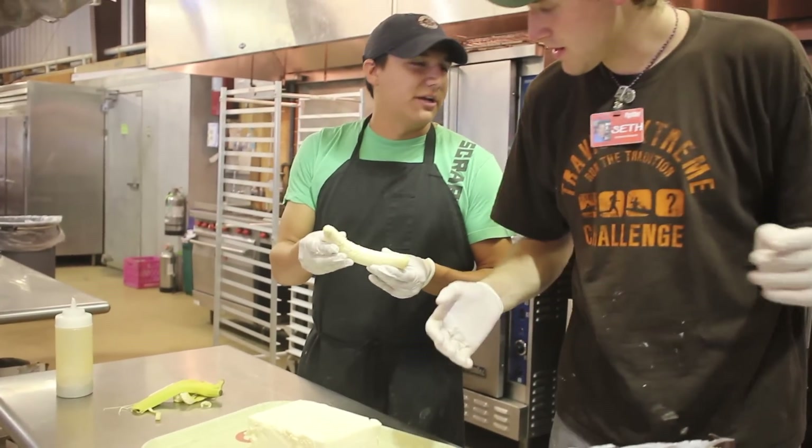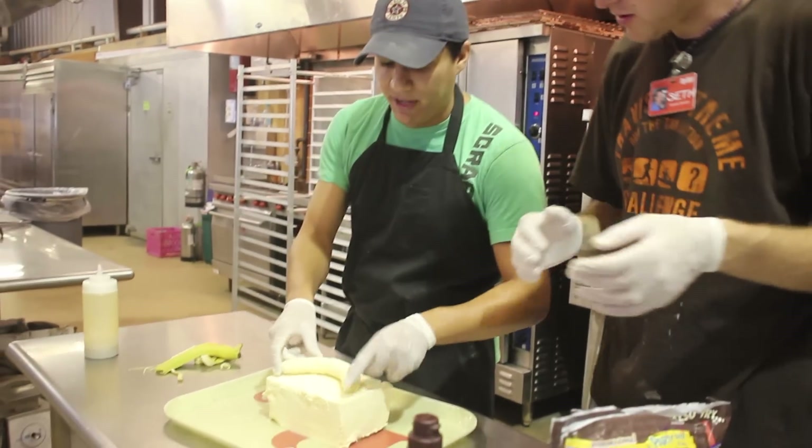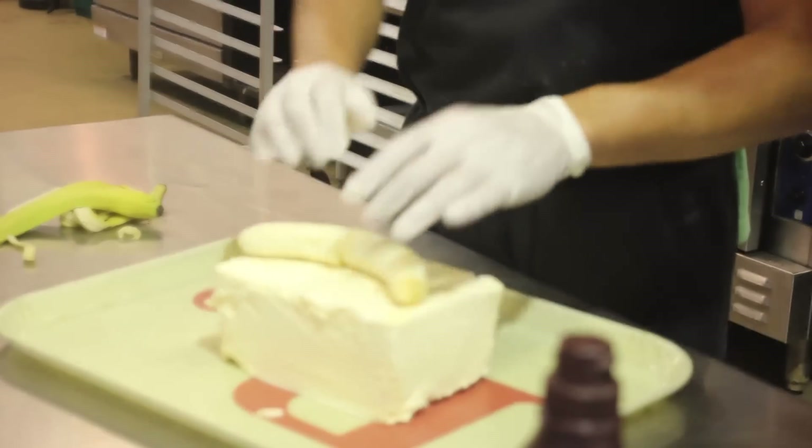Seth, my mom always tells me I don't get enough potassium. So I like to put a big banana on the top of my ruckus cake. All right, beautiful banana on top.